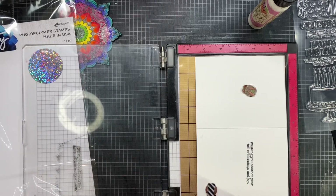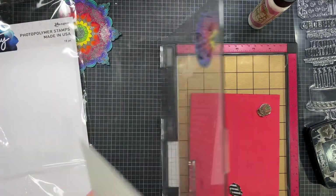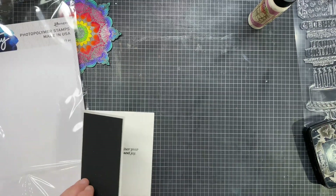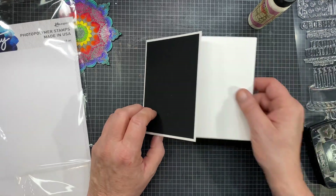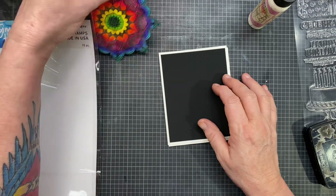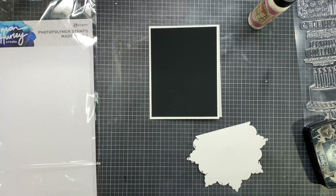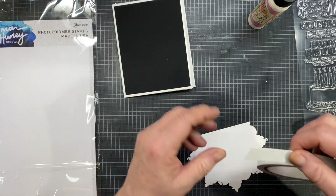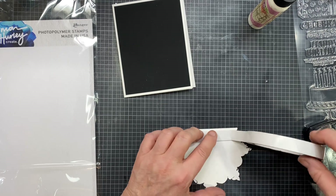I guess it didn't go all the way. I had to find a pad to put in there — that's why it wasn't stamping all the way, because I had it set for the rubber stamp and I couldn't find the mouse pad. I put a piece of paper inside there so it doesn't smudge onto the other side of the card. We won't talk about the backsides of my cards.